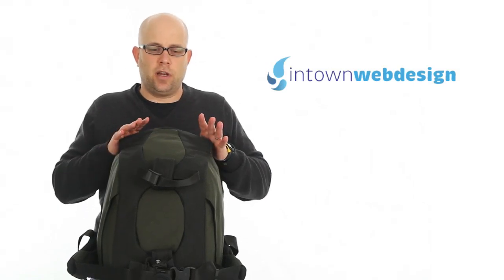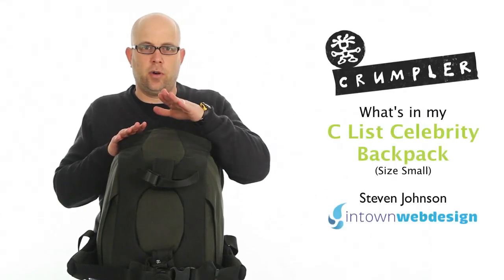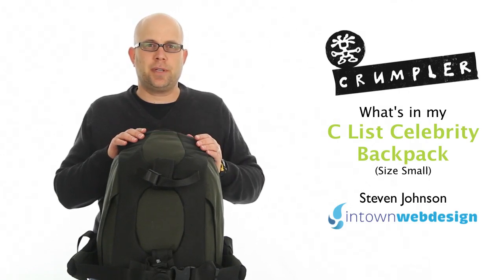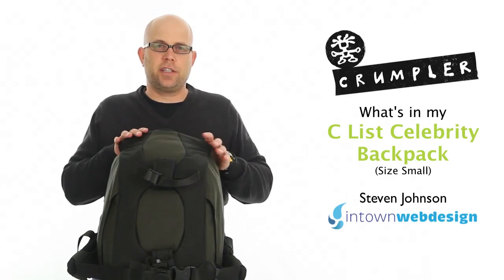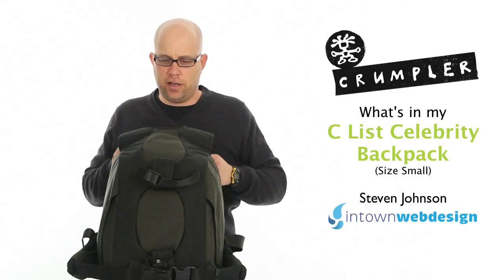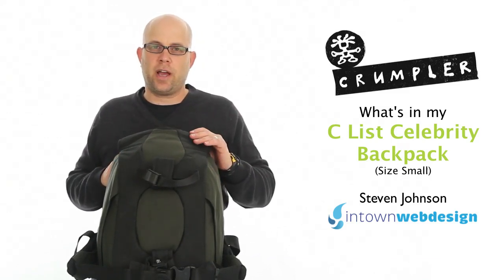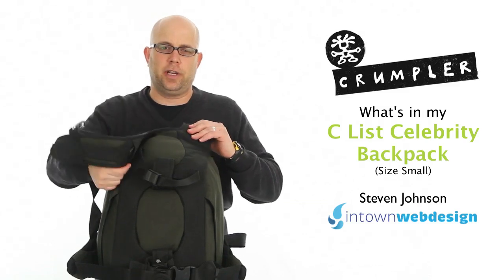Hi, this is Steven Johnson with In-Town Web Design and this is my Crumpler C-Less Celebrity size small laptop photo backpack. Let's take a look to see what I have inside of it and get an idea of your gear, so based upon what I have in, you can figure out if this is going to be the right size for you or not.